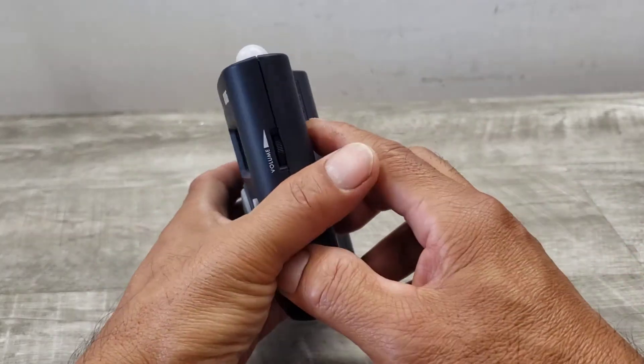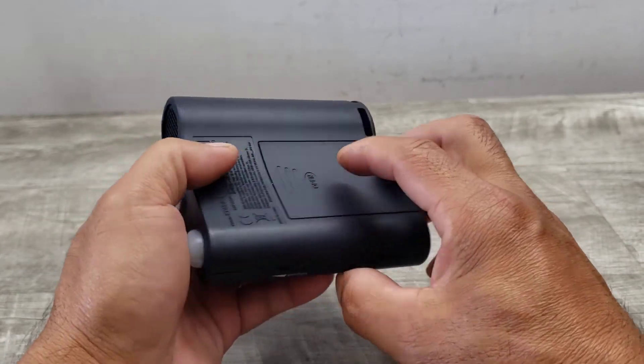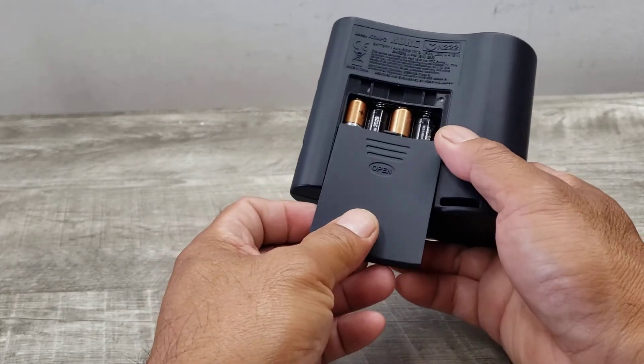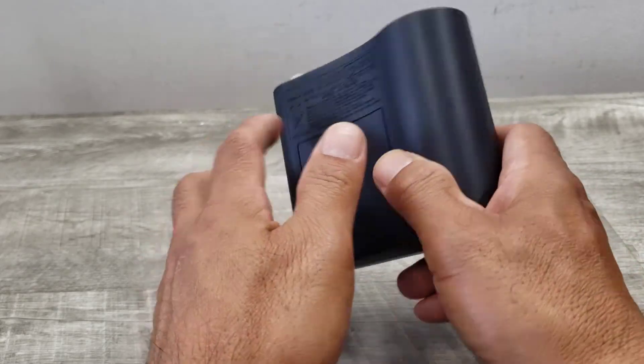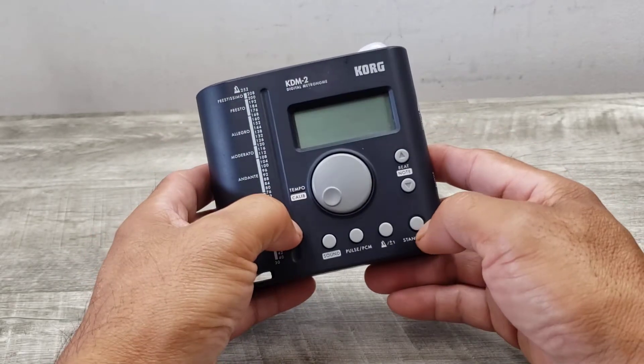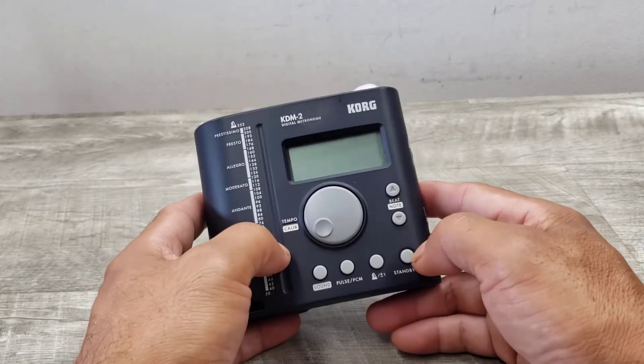I really just wanted to show you how this unit is functioning. This thing takes four AAA batteries, lasts about 120 hours, and let's go ahead and turn it on and give you a quick demo of this thing.